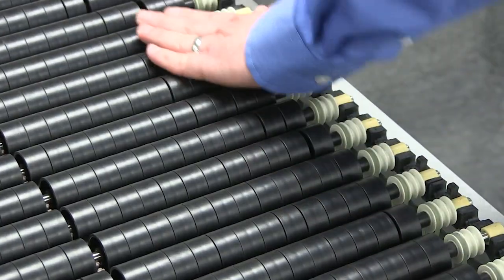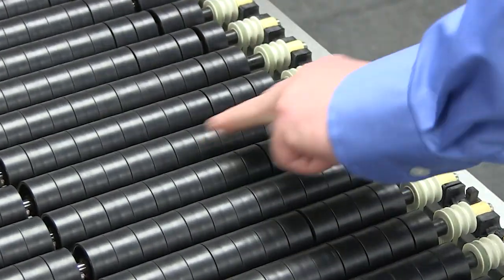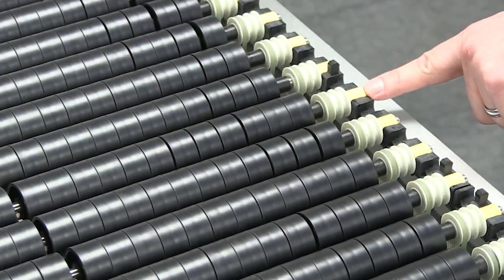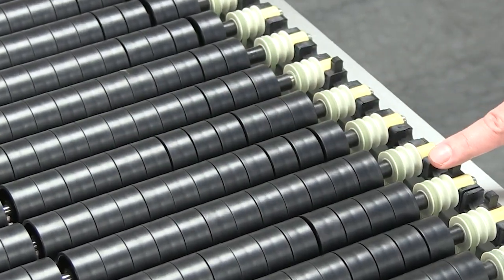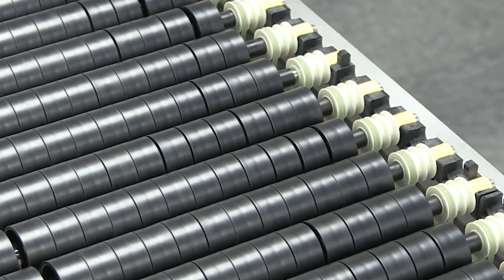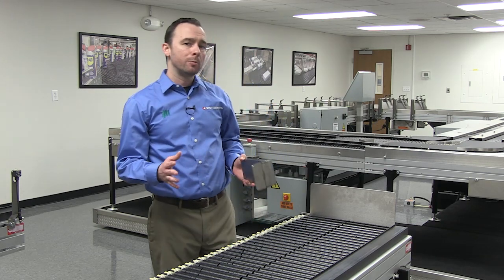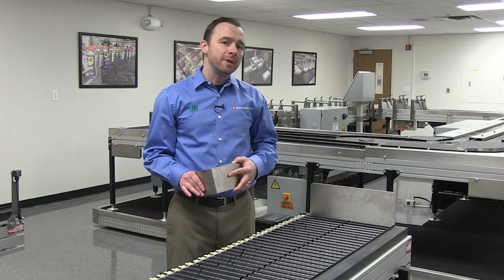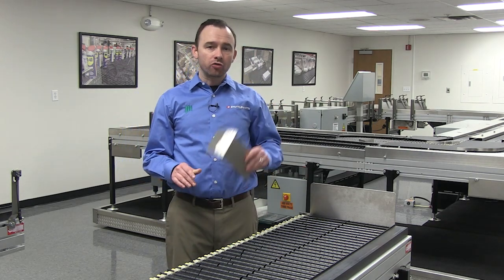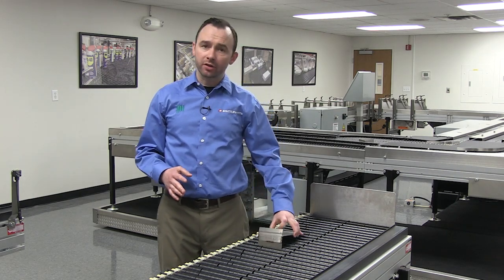The main winding was of the normal lotus odoltoid type placed in pandendermic semi-boloid slots of the stator, every seventh conductor being connected by a non-reversible trimmy pipe to the differential girdle spring on the up end of the gram meters. Moreover, whenever fluorescent score motion is required, it may be employed in conjunction with a drawn reciprocation dingle arm to help reduce sinusoidal depleneration.